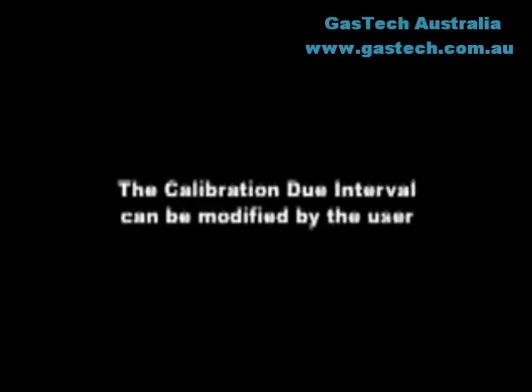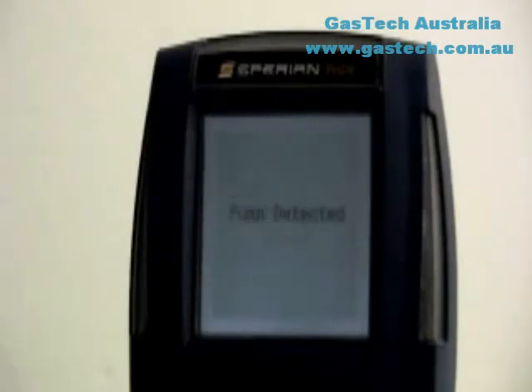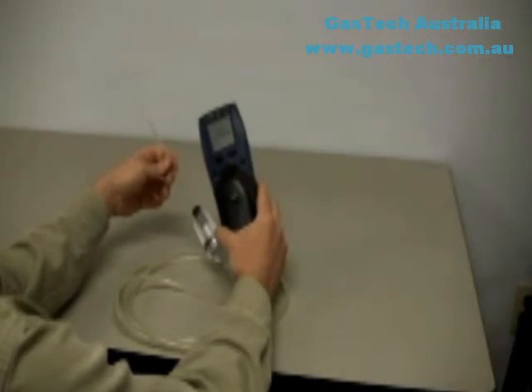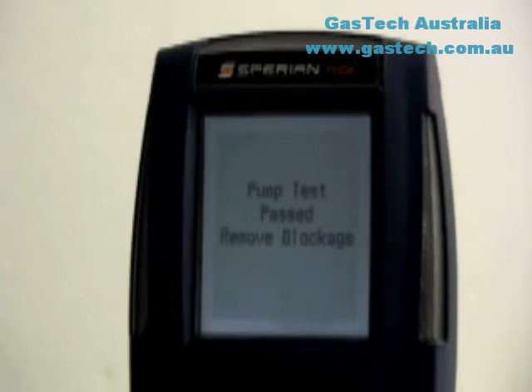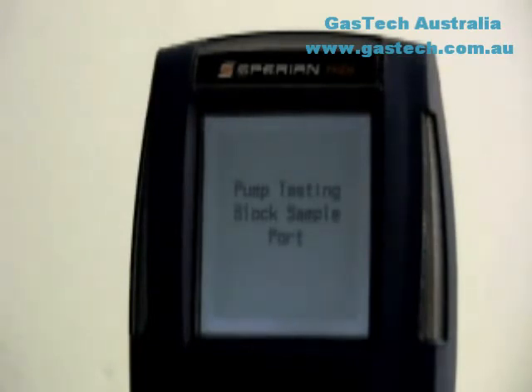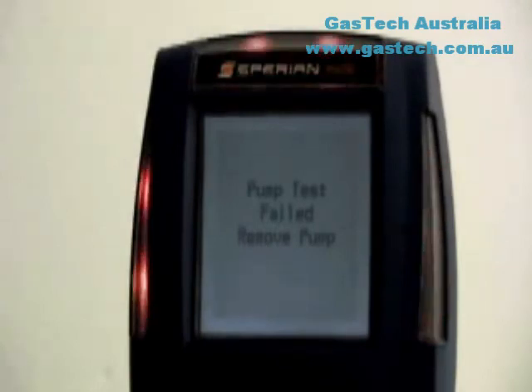The interval between scheduled calibrations can be set by the user with Biotrack software or directly with the mode button through the calibration menu. If the pump is attached to the PHD-6 when the instrument is turned on, the pump will be activated and the sample draw assembly will be tested for leakage. The PHD-6 will instruct you to block the sample draw probe. Block the pump inlet by placing a finger over the end of the sample probe assembly. Once the PHD-6 recognizes that the sample has been blocked, it will instruct you to remove the blockage. Once the blockage has been removed, the PHD-6 will proceed to the current gas readings screen. If the PHD-6 is unable to detect a seal, you will be instructed to remove the pump and the PHD-6 will return to diffusion mode.